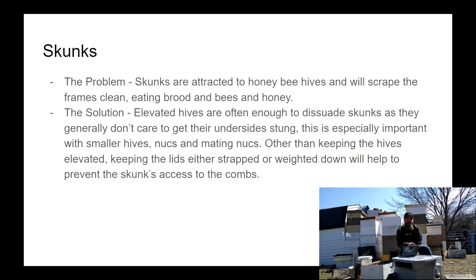Skunks are attracted to bees in the same way bears are. They will scrape the combs clean, eat all the brood, and eat live bees. The same solution here — keep an active, heavy, and healthy hive, and keep your hives elevated. Generally skunks don't like to bare their belly to the bees, and if the bees start stinging their belly, they're going to take off. Usually an elevated hive pushed back on the hive stand is more than enough to keep skunks away. I do have skunk problems every now and then on my smaller mating hives, so when that happens we usually do a live trap and bring them a few miles away, and generally that's enough to dissuade them from coming back.